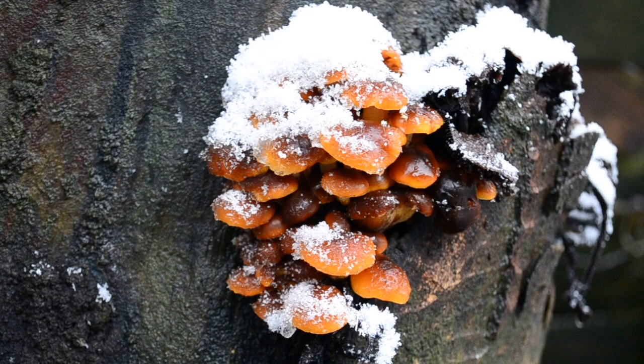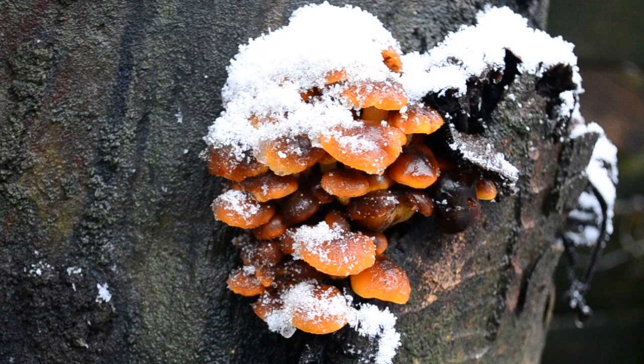There's a number of studies looking into the biological bounties that could potentially be hiding in these mushrooms, but more on that later.